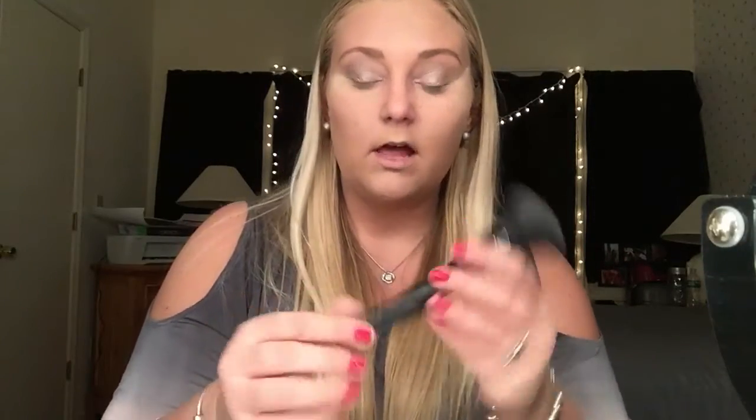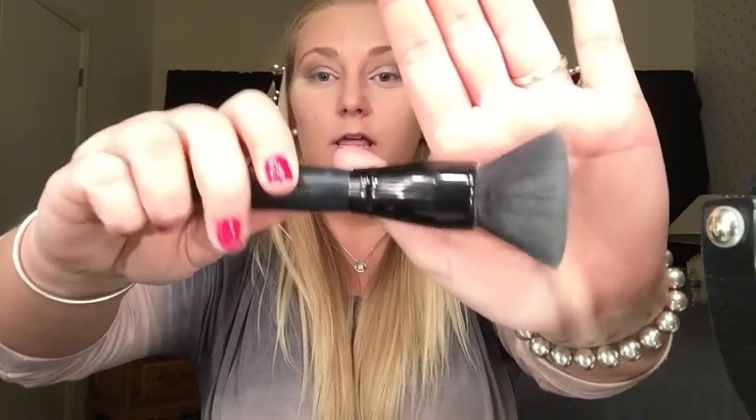Now that we're kind of done with that, I am going to take my e.l.f. powder brush — this is what it looks like — and dust away that powder that you baked your face with.